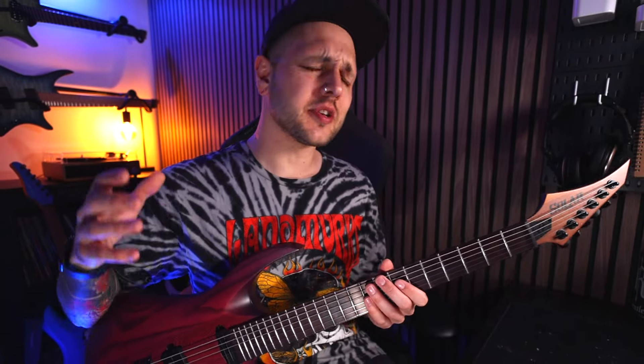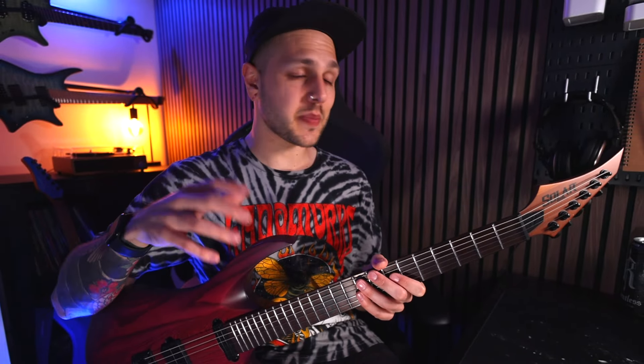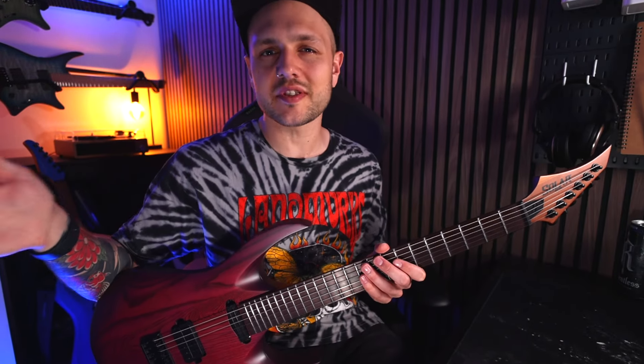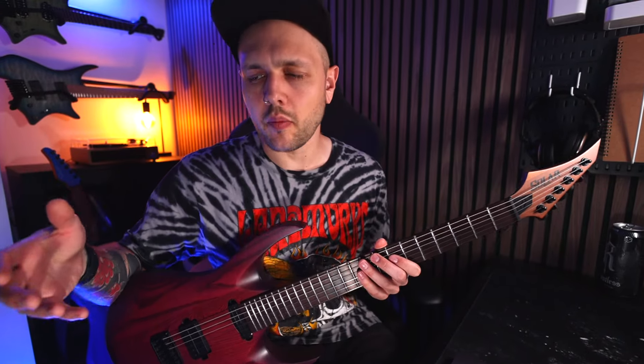I do a decent amount of research when spending money on a new axe and the overall consensus seems to be that Solar guitars are great quality and well made. That makes a lot of sense because Ola is basically the face of the brand. Ever since the days he was designing guitars under Washburn it's very much been his baby, so if Solar were making bad guitars Ola's the one who'd take the brunt of the criticism. There are always a few complaints and QC does come up fairly often, but I'm happy to say this guitar doesn't reflect anything I've read online.